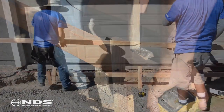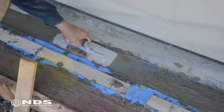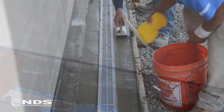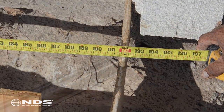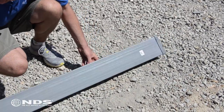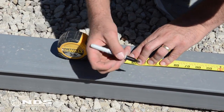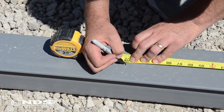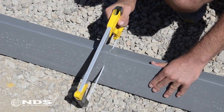Now that the trench is dug, you can build your concrete form allowing for the channel plus concrete. Forming, pouring, and finishing the concrete can be a lot of work — if you are not comfortable doing this, we recommend calling your local contractor for assistance. Now that the form is built and set in the trench, measure the length of the form to determine how much channel drain is needed. Lay out your channel drain and using a marker, determine where to cut the channel to the required length. For this particular installation, we needed 16 total feet of Speedy Channel, requiring us to cut off four feet of one of the channels. Using the hacksaw, cut the channel.